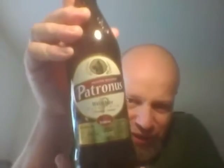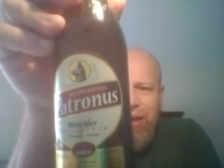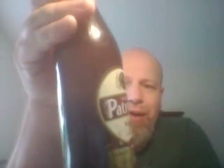The good lady wife picked up a German Weissbier from Lidl and I've never had this one before. In fact, I've never had a beer from the brewer either, so it's all new to me. We have a Weissbier — Patronus from Perlenbacker — super smashing great. It's coming in at 5.5% ABV.